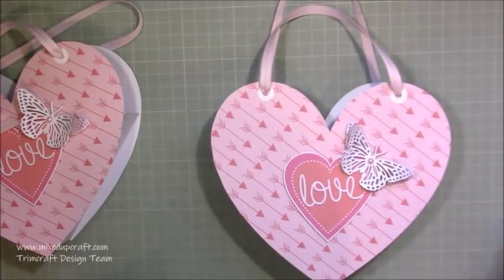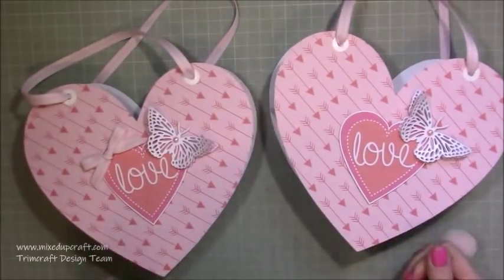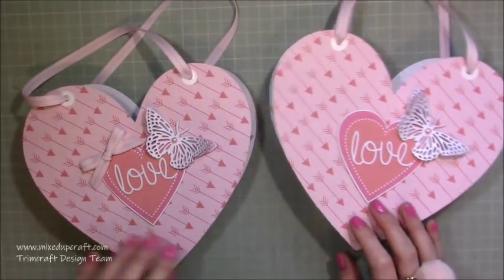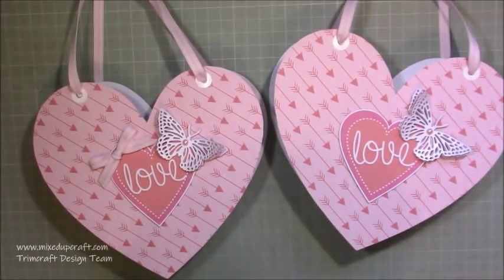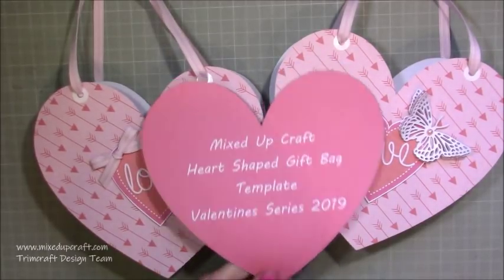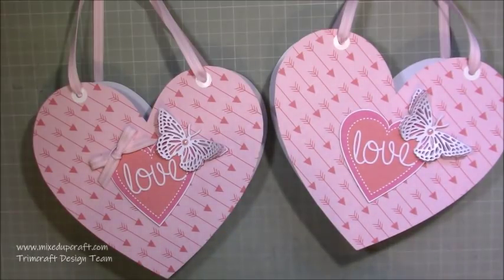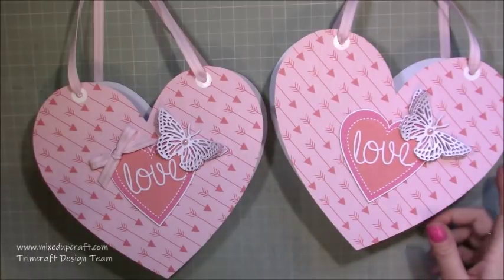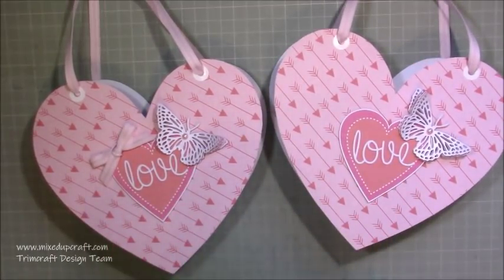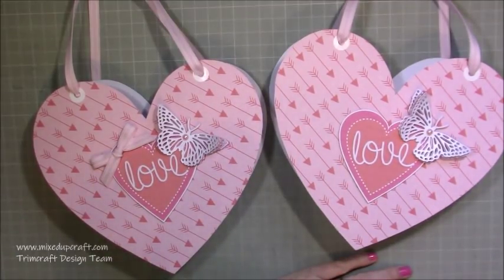There you go — there is the gift bag. They are really really easy to make. You can make this with any shape now you've seen how it goes together, and any size you want. My template is there for free if you want a nice ready-made size. I hope you've felt inspired by this year's first Valentine series tutorial — it's going to be every day for the next five to seven days. As always, please give me a thumbs up and subscribe to my channel so you get to see more. Thanks for watching, bye!